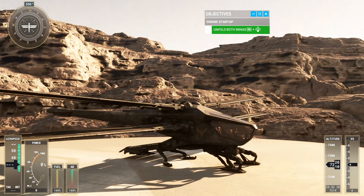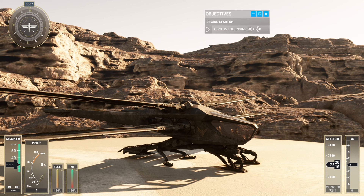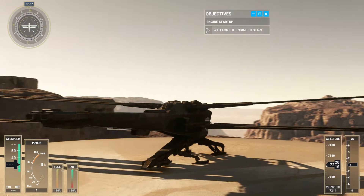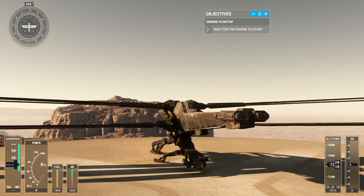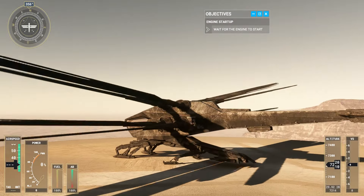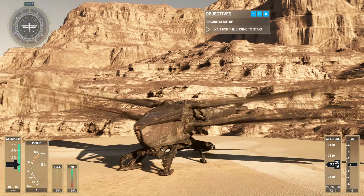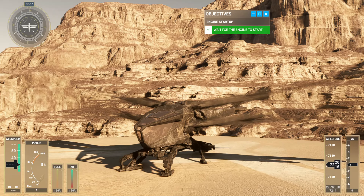Now, start the engine to get the wings flapping and take to the skies. Excellent — all systems are ready to go.